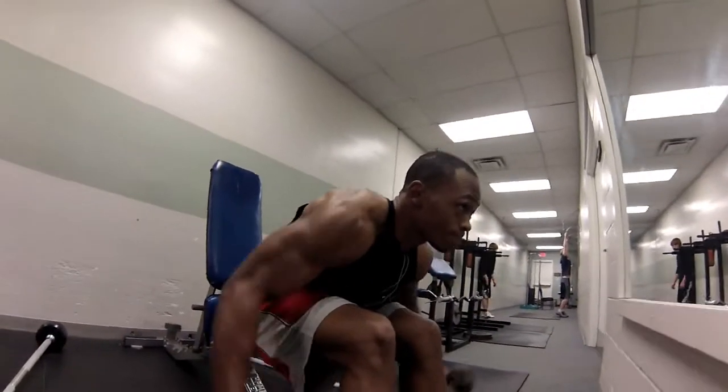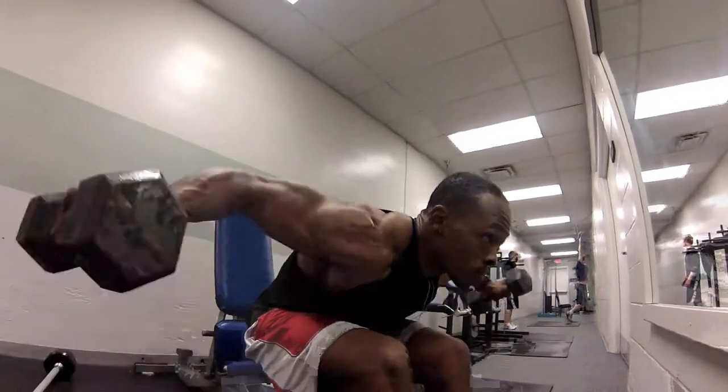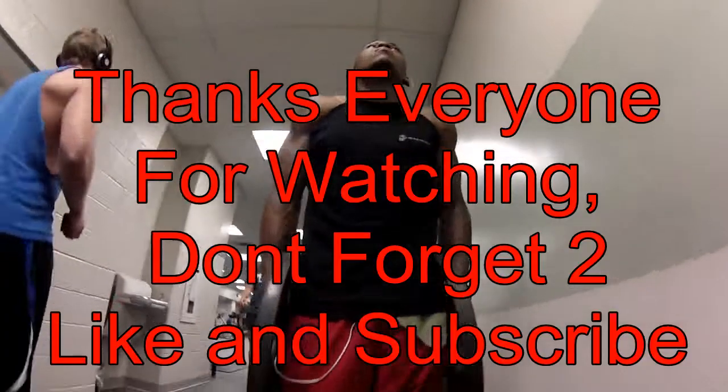I supersetted the front press with dumbbell rear delts. I did 4 sets of 10. Then I finished off supersetting upright rows for my traps. I did 4 sets of 12. Then I went on to do shoulder shrugs, 4 sets of 25.